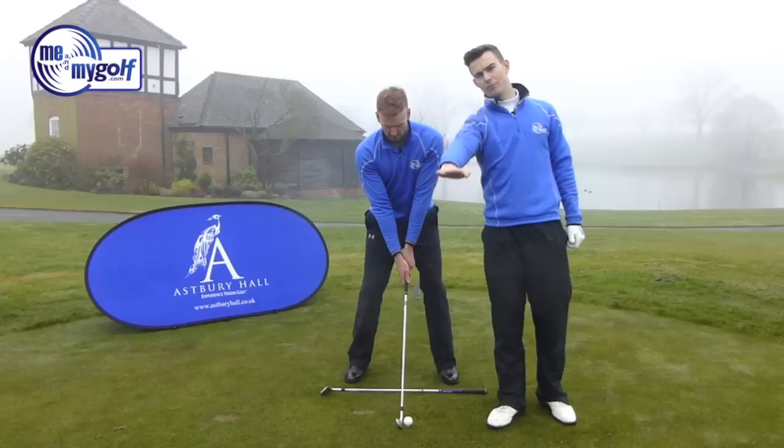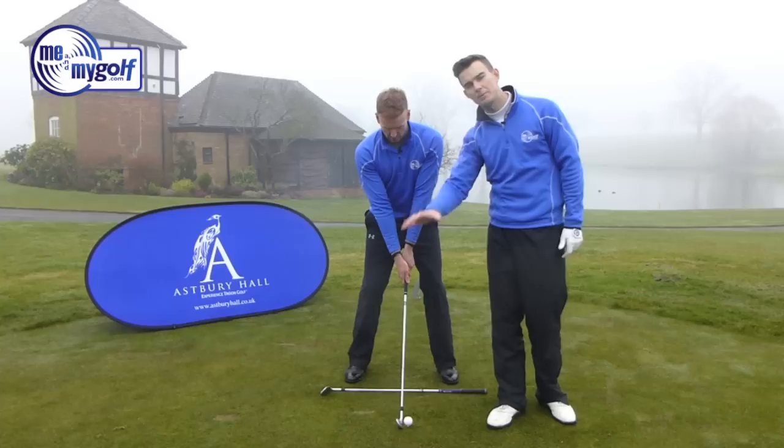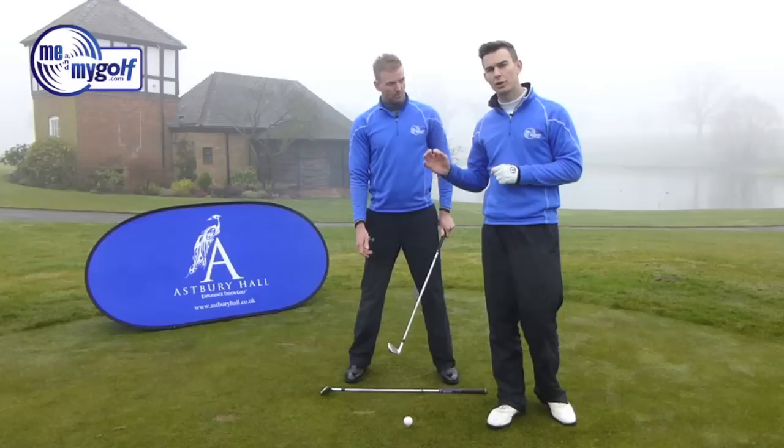The next thing is that when we video, we like to have the camera a little bit lower, in line with the hands, pointing directly at them. From the position where it is now it's a little high — we would normally have it at hand height, pointing directly at the hands. So there are the main components for the front-on view.